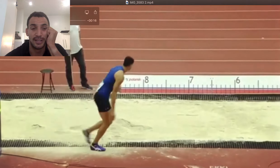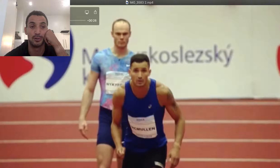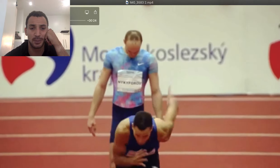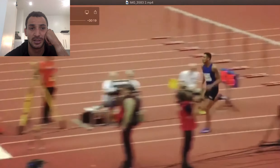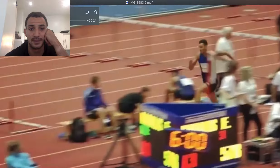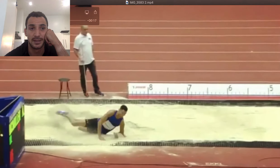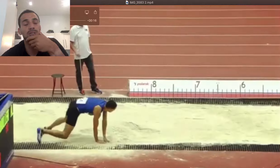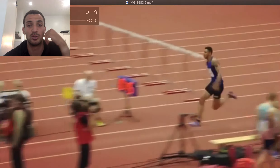One thing you'll probably take note of is how much speed is brought to the board. I'm not the quickest person down the runway, but you'll see I don't really lose a lot of speed in the last few steps of the jump — you can see it coming down here. That's just part of the puzzle. The second part is actually what you do when you get to the board.